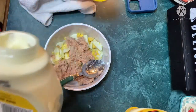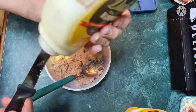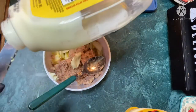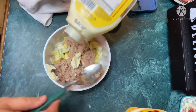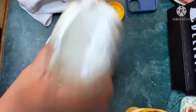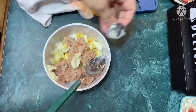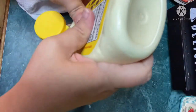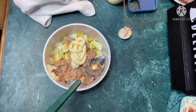I've got some Duke's mayo here — it's almost gone, let's see if I can get a little bit more out of it. I'll get the last dregs. What's y'all's go-to mayo? Mine's obviously Duke's. People are usually pretty religious in their mayo choices. I just eyeball this.